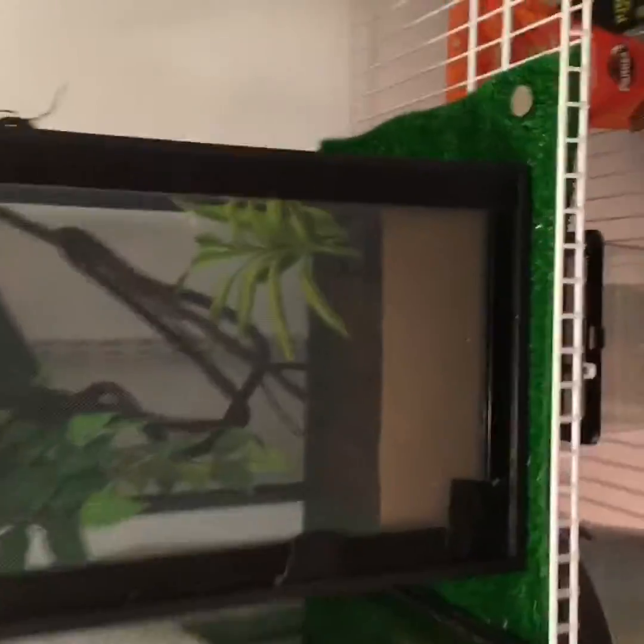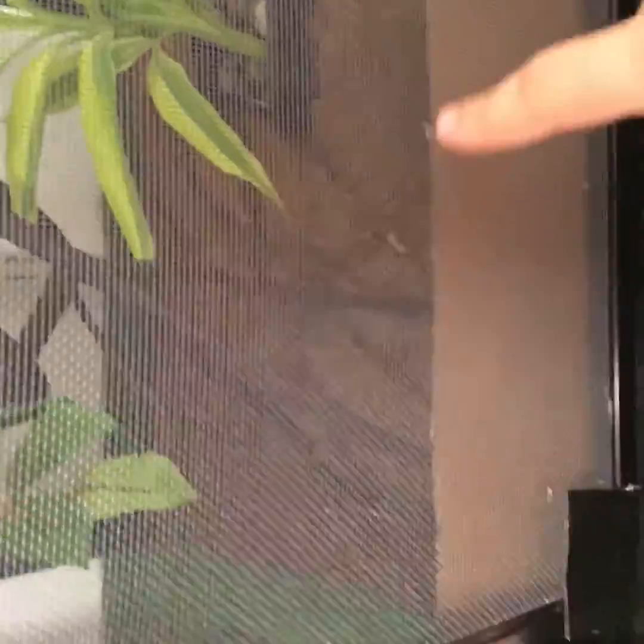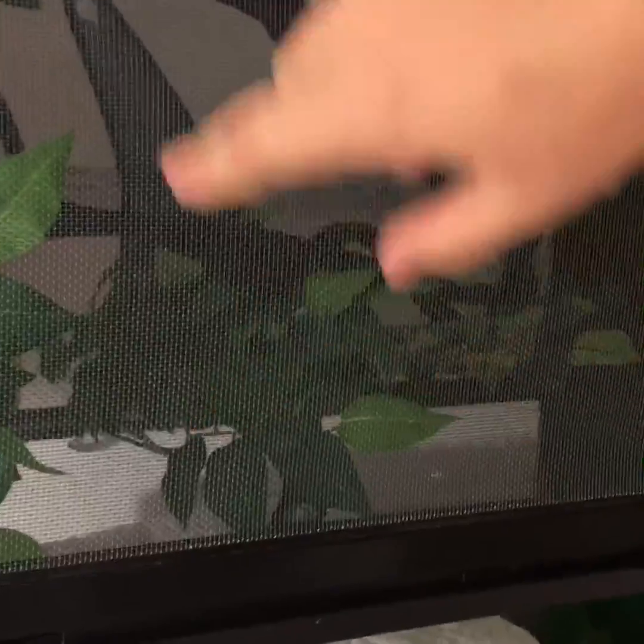So this is what I'm talking about — it's a 20 gallon long on its side. You just take some cardboard or glass and put it in the front if you want, then put the substrate down. I have a live plant, a hammock, and a bunch of foliage up there so she feels safe.